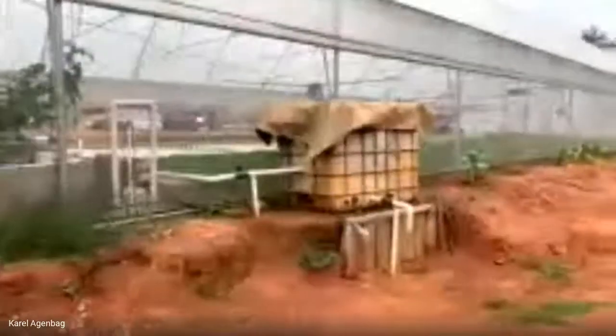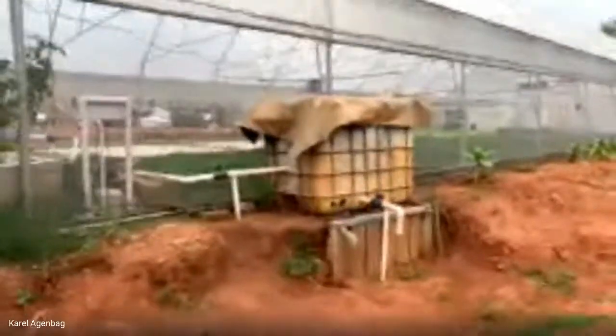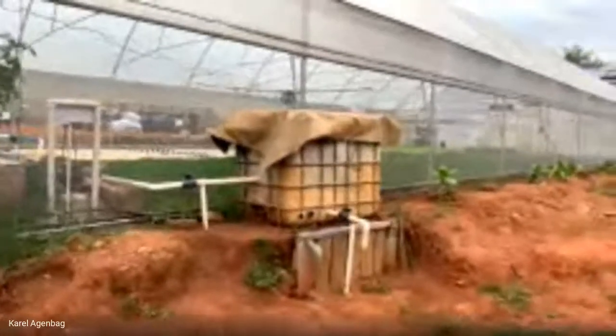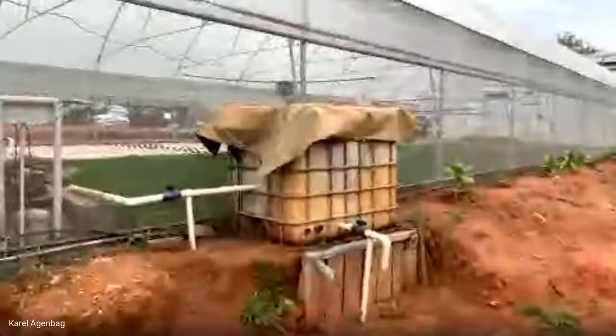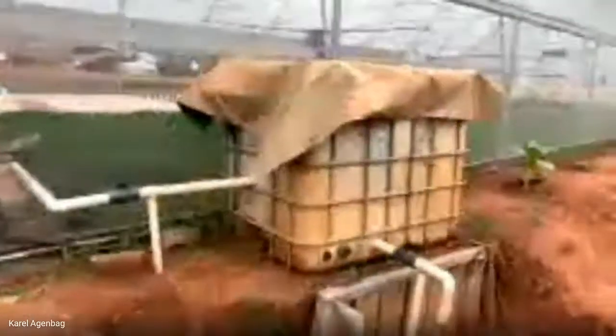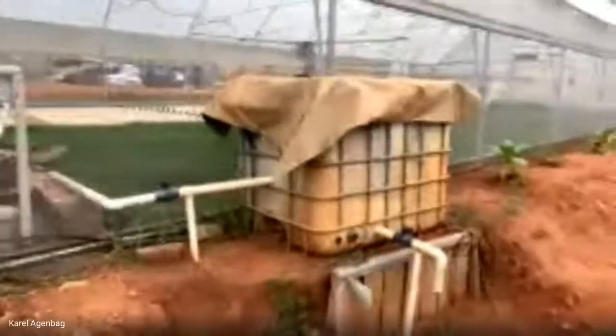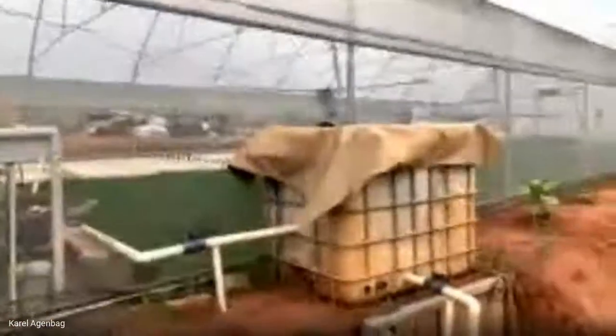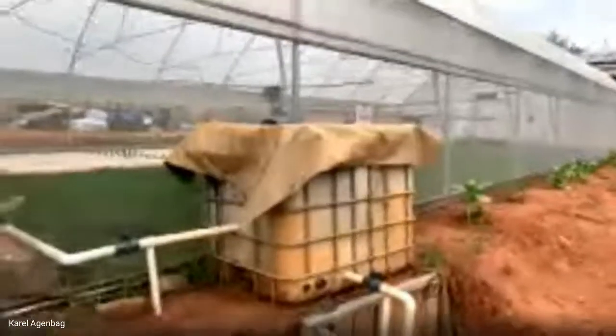Yes, we have a mineralization tank. It is completely separate from the aquaculture. This is where we capture the fish waste and put it in to mineralize. The pipe on the left-hand side goes into the tunnel — that's how we put the mineralized water back into the system. We don't take from the bottom because there can still be solids there; we first want to break them apart and dilute them into the water.